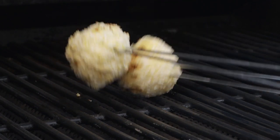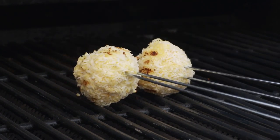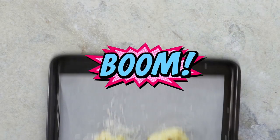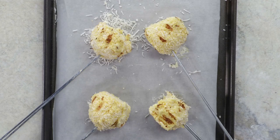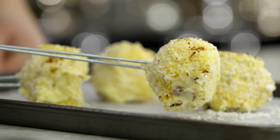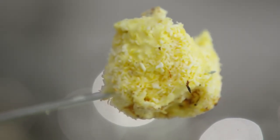And then barbecue on high heat for one to two minutes on each side. Boom! Mini ice cream bombs that are hot and crunchy on the outside and cold and creamy on the inside. Talk about a flavor explosion.